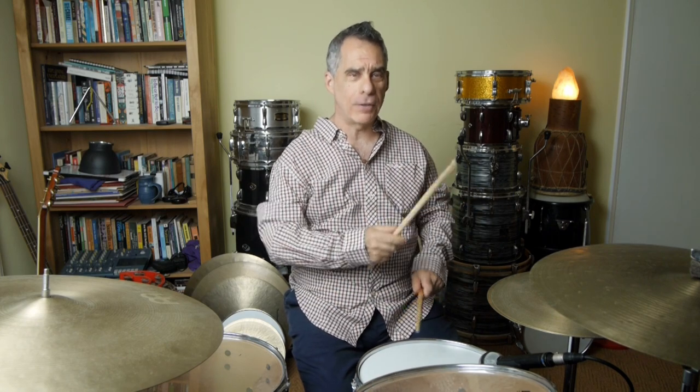Next, we're going to play the floor tom on the 'and of four,' so it's going to be: one-and, two-and, three-and, four-and. Notice I'm using my right hand and flinging it over there to play the floor tom. You could reach under with the left hand, or whichever way round you're doing it — whatever feels comfortable.